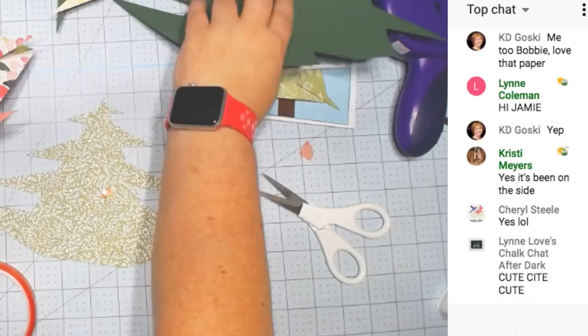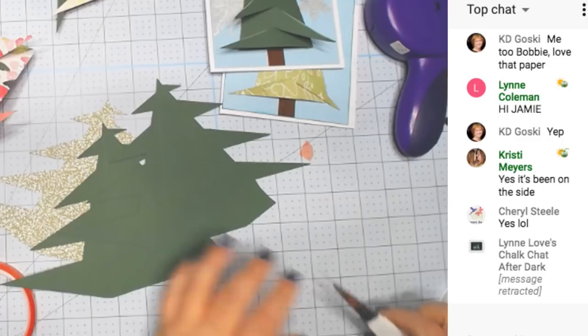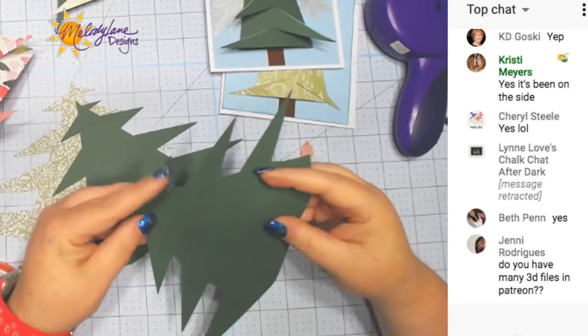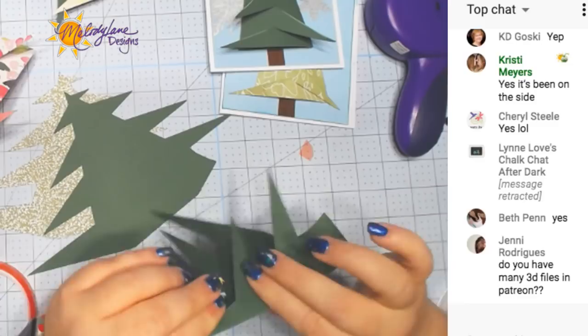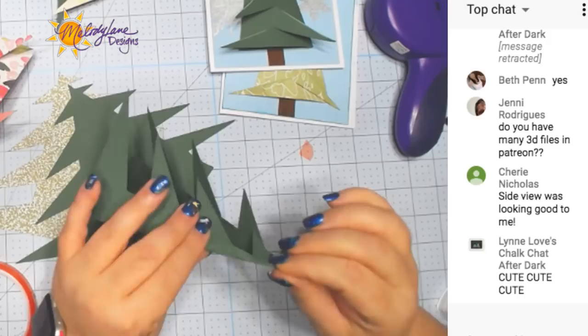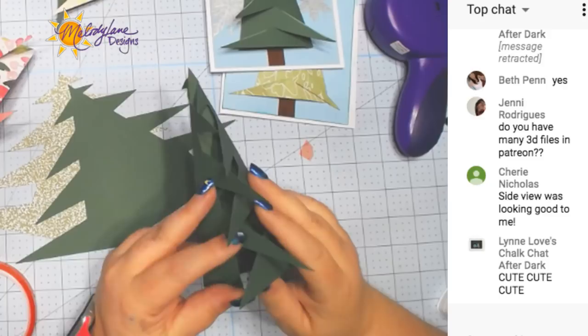I am so sorry, guys. I have to get used to this new system that I have. I'm just going to do this really fast. I'm going to fold these this way. We are going to try to do three trees together — I've never done it. I remember asking Callie to cut out three trees the same color so we can try that.